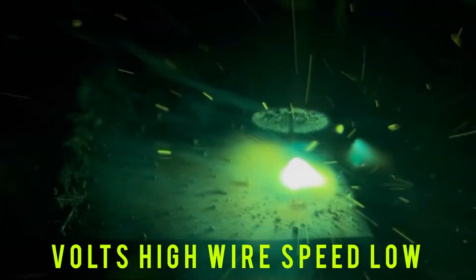My volts are super high but my wire speed is a little too low as well. So this is where my volts are high and my wire speed is low.